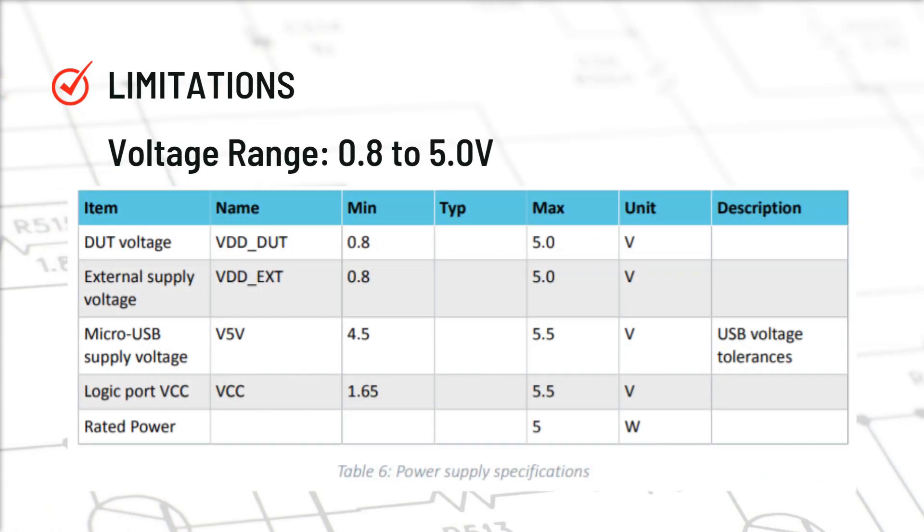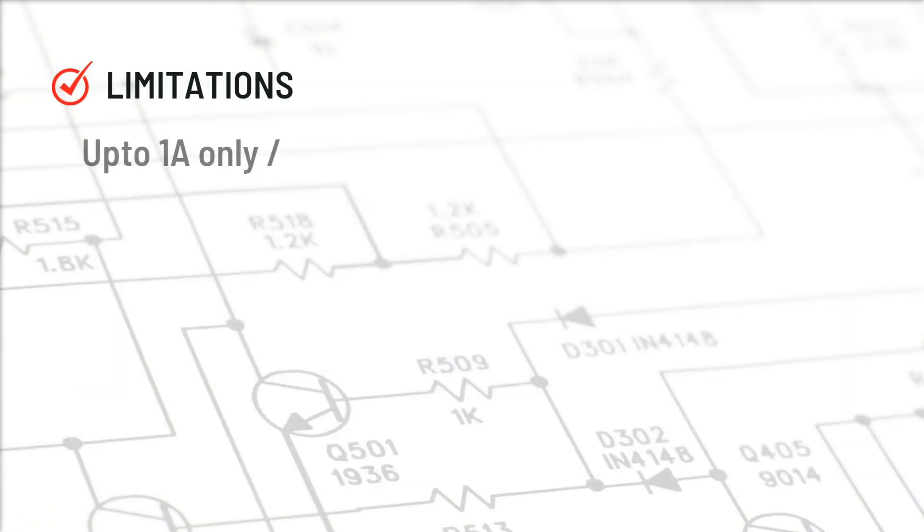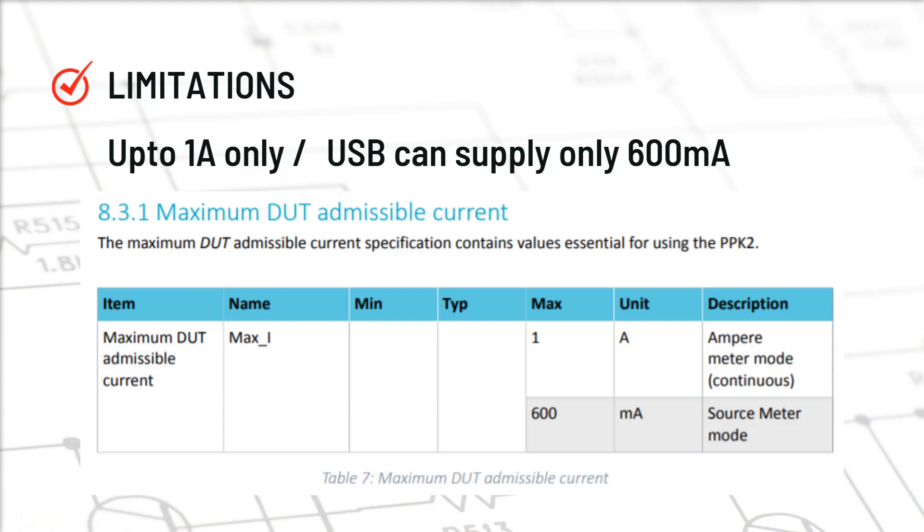Now let us talk about some limitations. Power Profiler Kit 2 has a voltage range from 0.8V to 5V, so you can connect an external supply in that range. If you are powering your device under test via USB, it accepts only 4.5V to 5.5V. So if your board needs more than 5V, Power Profiler Kit 2 cannot be used. In sourcing mode using USB power, it can only supply 600mA to your device under test. With an external source, you can measure up to 1A. If your device has a peak current of more than 1A, Power Profiler Kit 2 cannot be used.